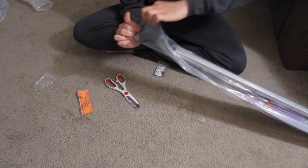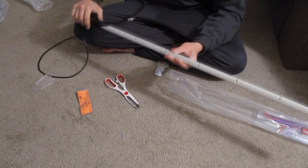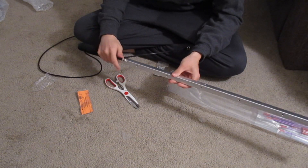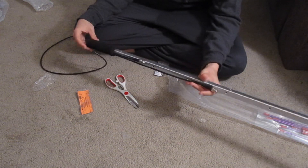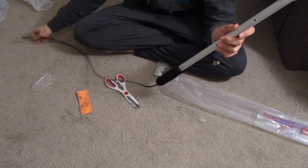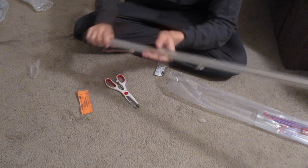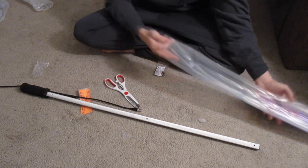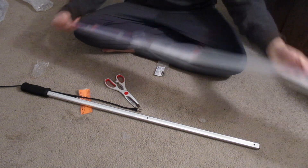We're going to go ahead and get this open, and it looks like this is going to be the mast here. It's got the BNC cable to connect to both the two meter and the 70 centimeter band. The duplexer is actually within this handle here, which is pretty cool, and it's got the cable coming out to connect to our radio. Let's go ahead and get our legs out and see how all this works.